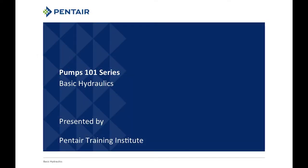Welcome to the Pumps 101 series on basic hydraulics. In this webinar we're going right down to the basics, talking about the basic principles and forces that work in a pump that we really don't see every day. A lot of us take them for granted, but they're there, and it's good that we understand how they work. My name is Dan Featherstone with the Pentair Training Institute.